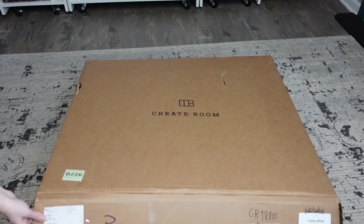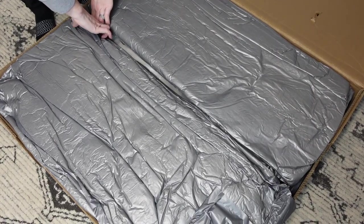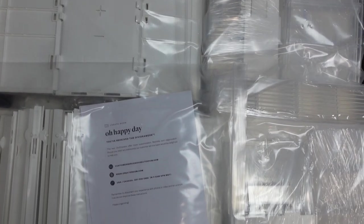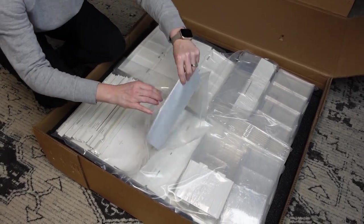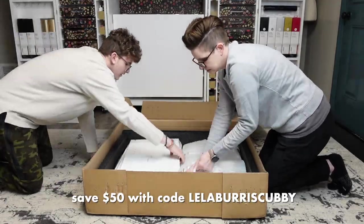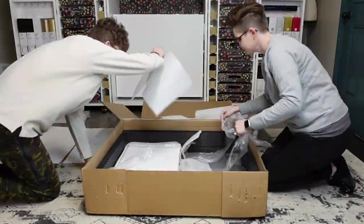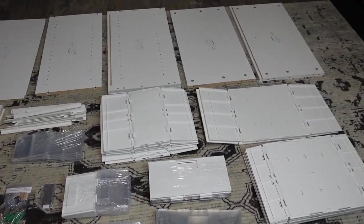I'm going to show you how to turn two Create Room cubby units into the ultimate craft table. A custom craft table with storage on both sides can cost you thousands of dollars, but you can create something even better for a fraction of the price — and we're not even going to use any power tools. All you need are two cubbies from Create Room and one IKEA tabletop. My son and I are assembling the cubby units first, and these are really easy to put together. The instructions are super clear and it's just like putting together a basic bookshelf.